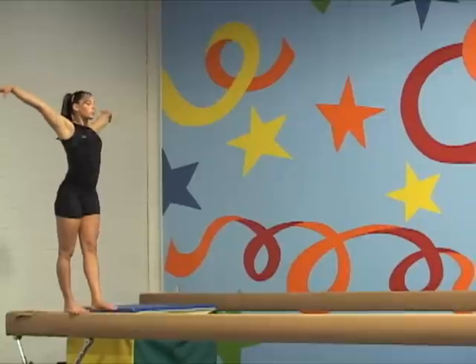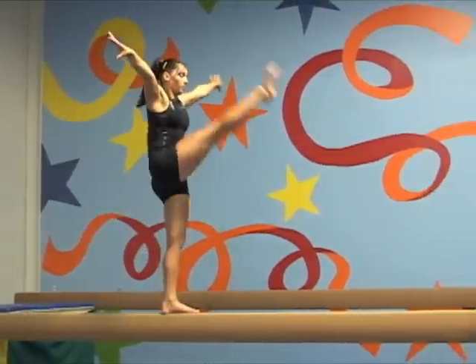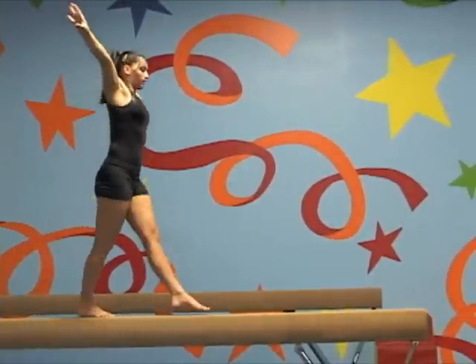During beam training, the gymnast should practice different kinds of walks, jumps, and other basic skills that help to develop an increase in balance, clean body lines, and elegant execution.